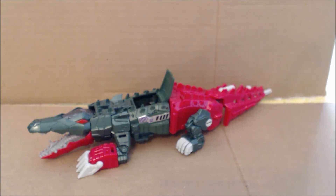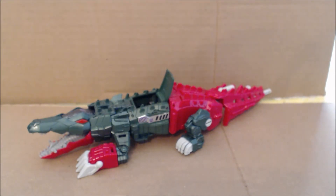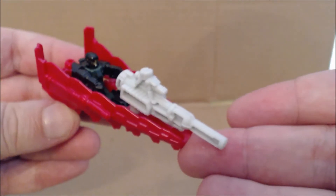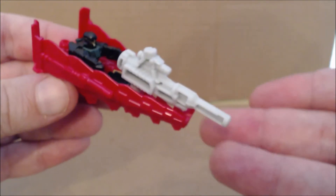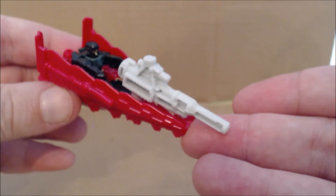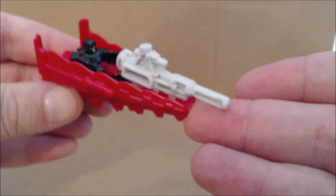Skull Smasher is a name replacement for the original G1 Headmaster, Skull Cruncher. It has an Alligator Beast Mode with an opening canopy that the Titan Master can sit in. Unfortunately, the opening canopy is made of a soft rubber plastic that I have discovered can warp in heat and in certain temperatures. As with all Deluxe Titans Return figures, there is a part of the figure that can form a Titan Master vehicle — in this case, it is the tail of Skull Smasher.